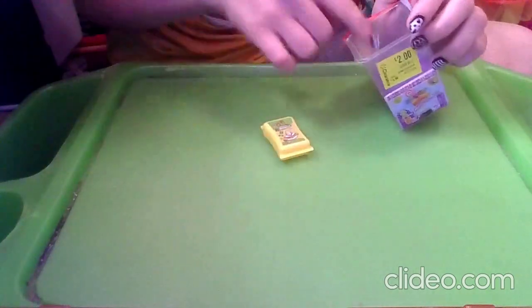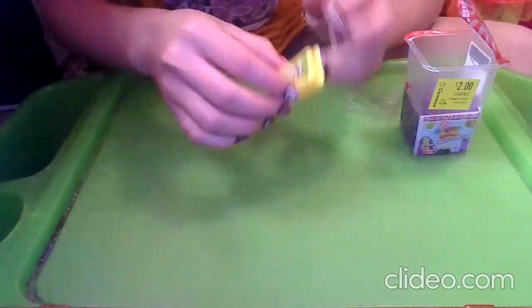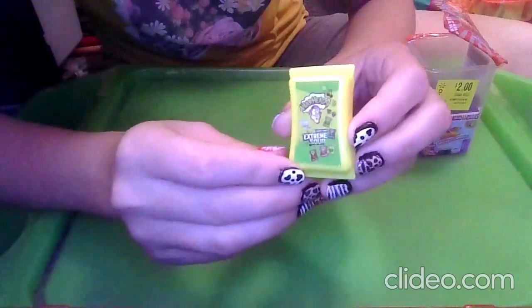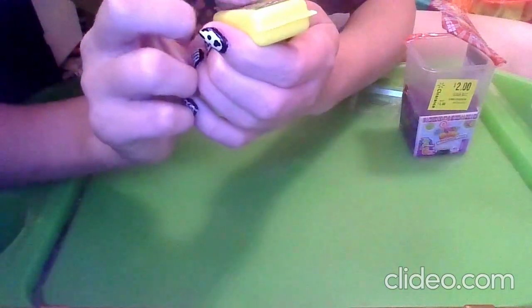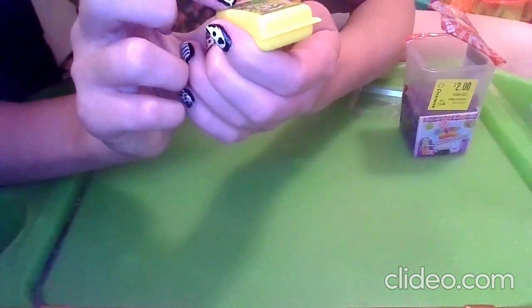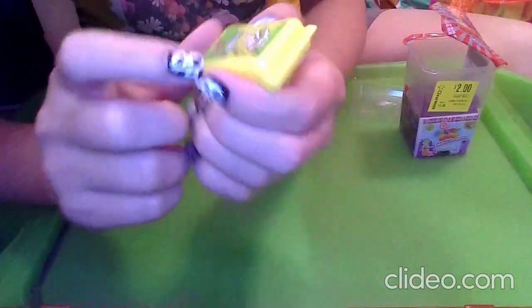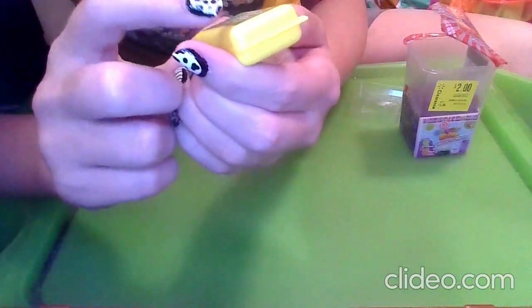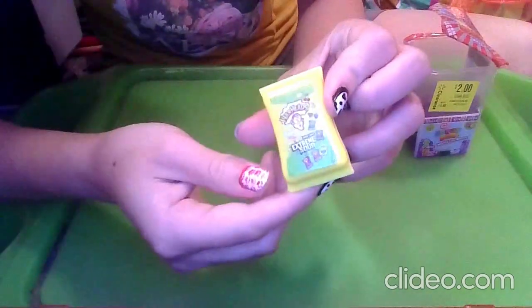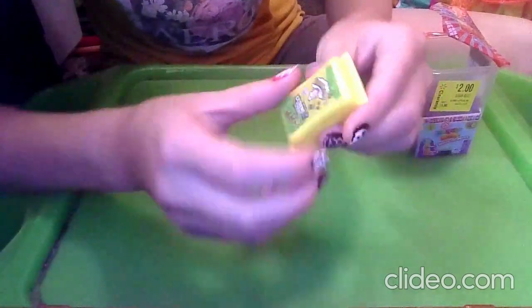The first mini we can see is Warheads! Those are probably pretty sour — I've actually never tried them before. It says 'Survive Sour, Savor the Sweet, Hard Candy, Extreme Sour.' You can see the little packages — we're going to get lemon, cherry, apple, watermelon, and blue raspberry flavor. It is a big yellow bag.